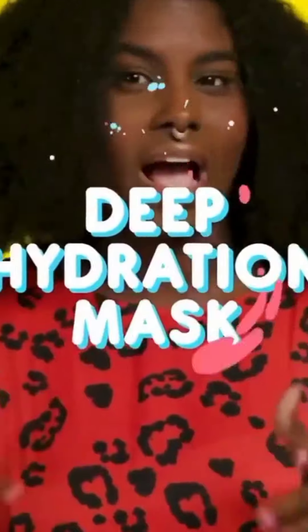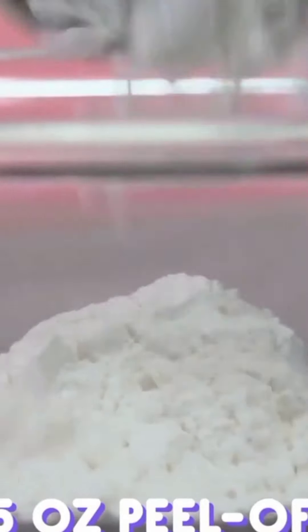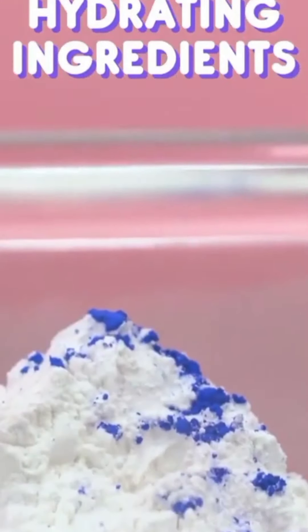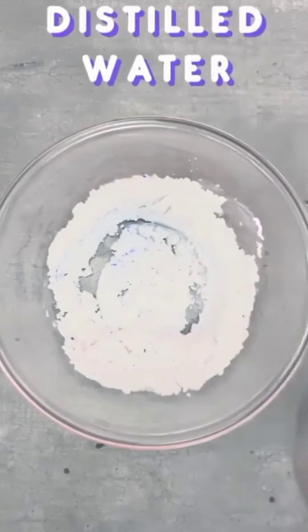Feeling a bit dry? Give this hydration mask a try. In a bowl, add 0.5 ounces of peel-off mask base, a pinch of mineral pigment, 10 drops of any hydrating active ingredients, and 10 drops of hydrolyzed rice protein. Mix the ingredients together, then add 3 tablespoons of distilled water and mix all the ingredients together again.